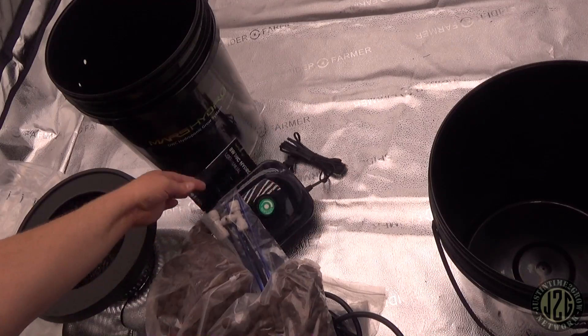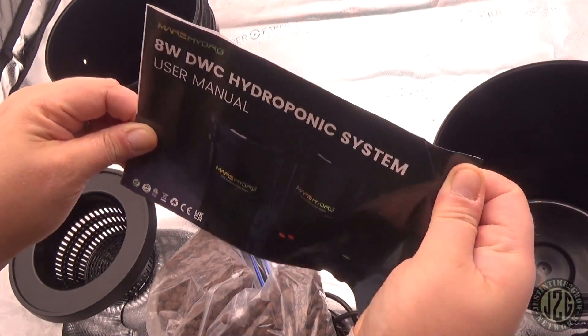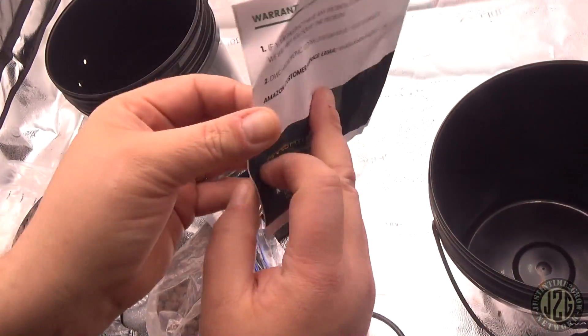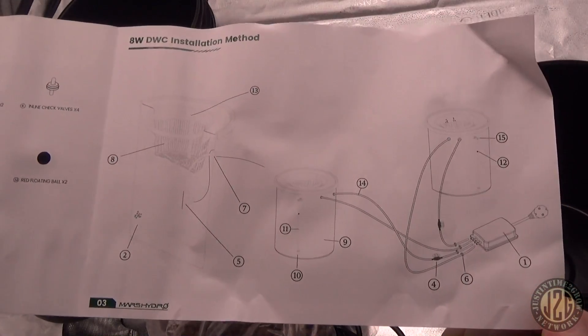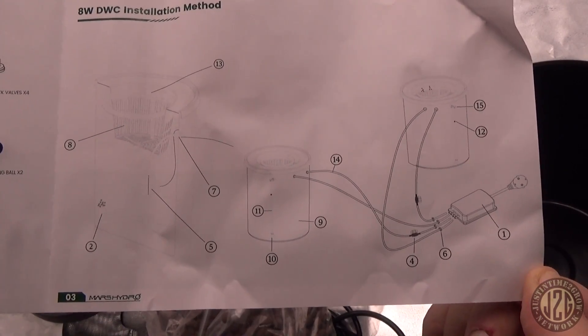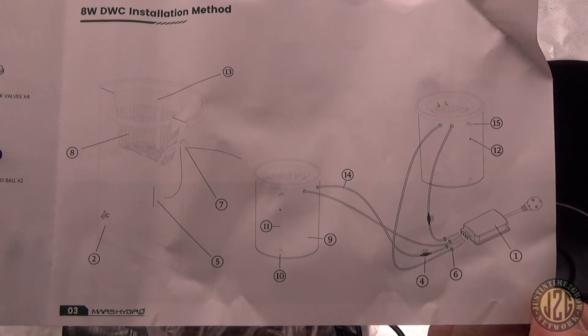Here is the instruction manual — I was like, hey, where's the manual? It was stuck to the pump. This is the owner's manual that shows you how to hook it up. If anybody happens to lose their manual and needs to reference it, this is exactly how to hook it up.